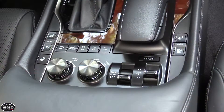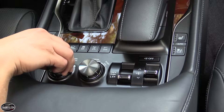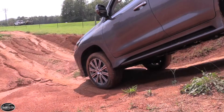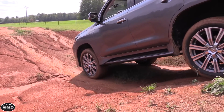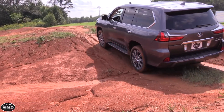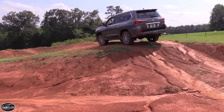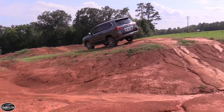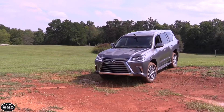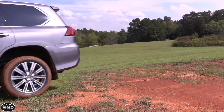Using the multi-terrain select system, which can be found in the center console, you're able to match the responses of the traction control system to the current conditions. There are five modes: Rock, Rock and Dirt, Mogul, Loose Rock, and Mud and Sand. For uneven terrain and steep hills, a driver-selectable low range provides a low-speed 2.618 crawl ratio. Assisting low range is crawl control with turn assist — a type of low-speed cruise control for off-roading that's also able to brake the inside rear wheel to tighten the turn circle. Hill start assist is also standard to keep the vehicle from rolling back when transitioning from the brake to the gas pedal on a steep incline or slippery surface.